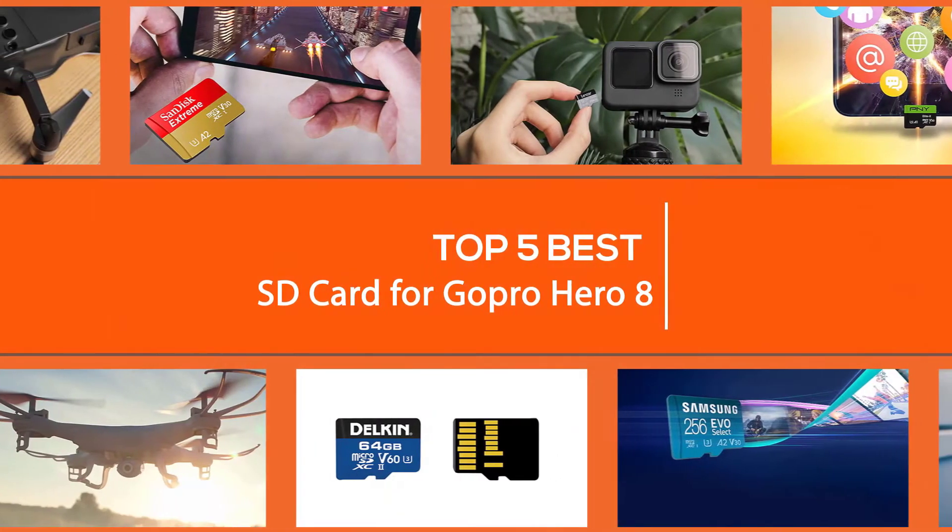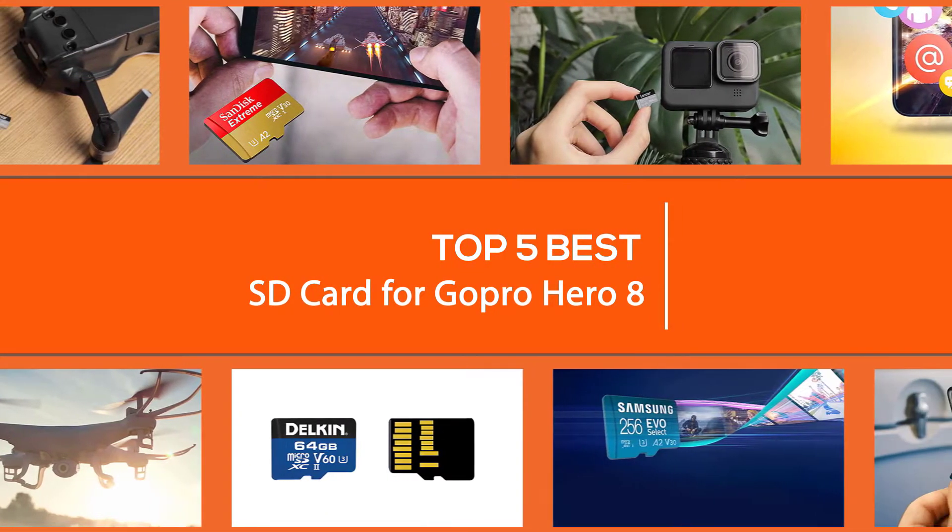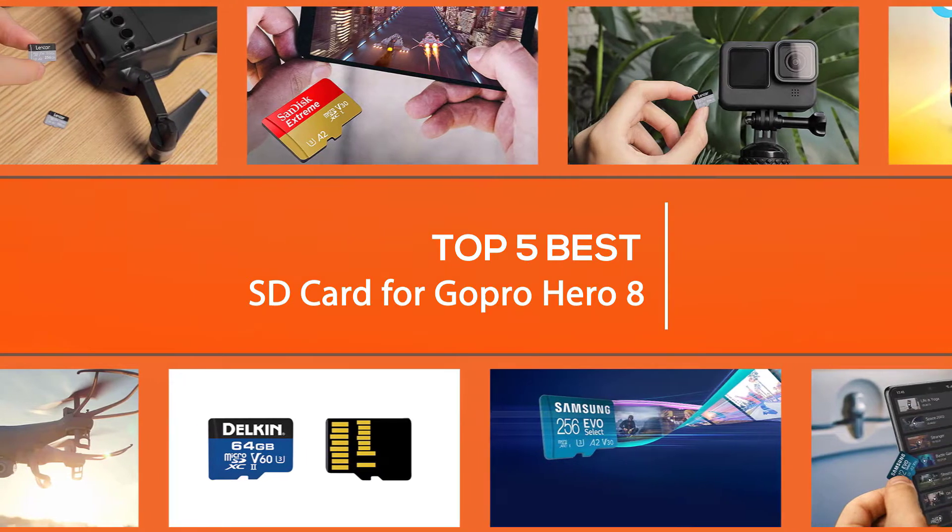In this video, we'll show the five best SD cards that you can use with the GoPro Hero 8 camera. Let's dive into the video to find the best SD card for GoPro Hero 8 on the market.